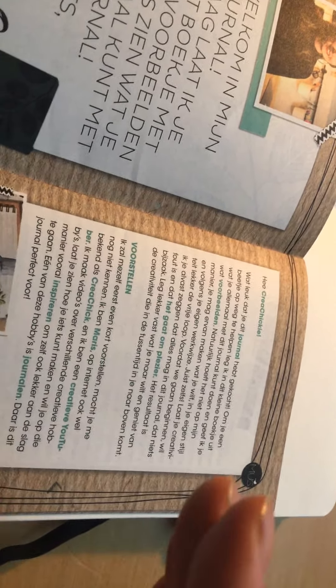I'm really passionate about discrimination — there is no need for discrimination in a world of bullet journaling. So it says, hey Kreachickie, and she says: what nice that you have bought this journal, to help you along the way. I'll explain in this little book what you all can do with this journal and I'll give you some examples.